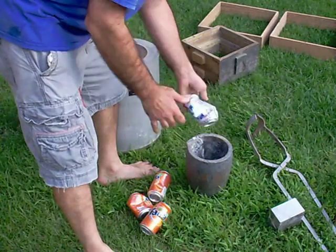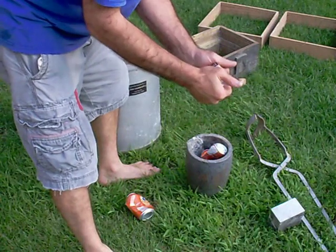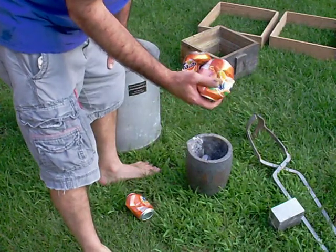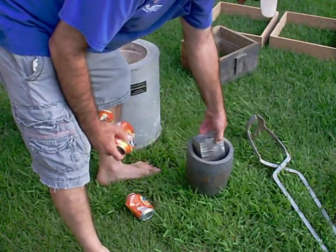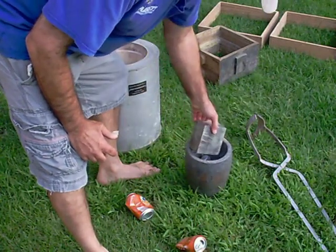So you put your aluminum in the crucible. I don't really recommend melting copper beer cans — you really get a lot of slag because it's thin-walled and it oxidizes a lot quicker. You can use thicker hunks of aluminum; beer cans are probably on the extreme side.